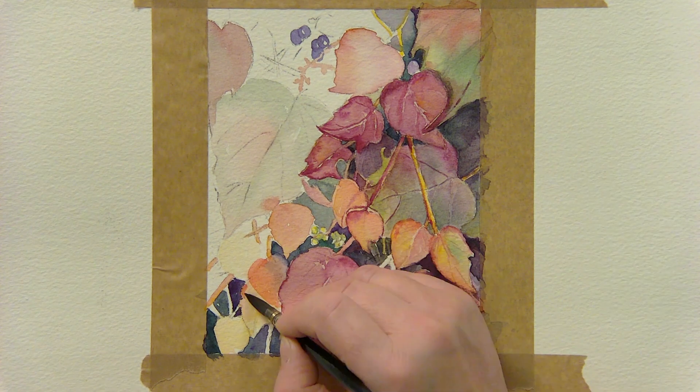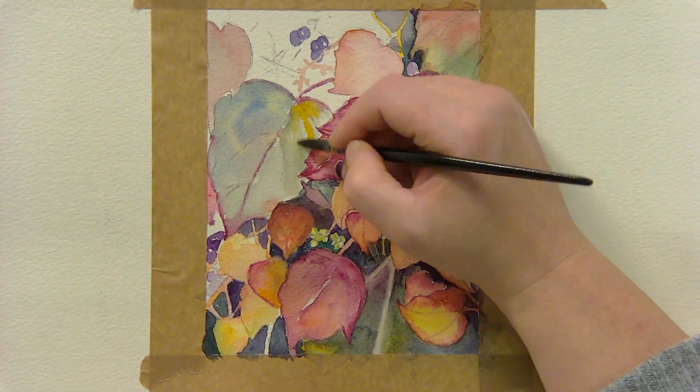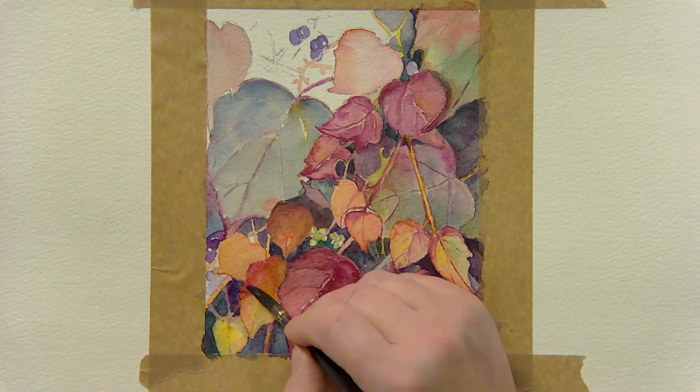Don't forget, nobody else knows what the original source photo looks like, so you don't have to follow it too closely. Keep adding more layers to get the level of depth that you're happy with, but not too many or the painting may end up muddy.